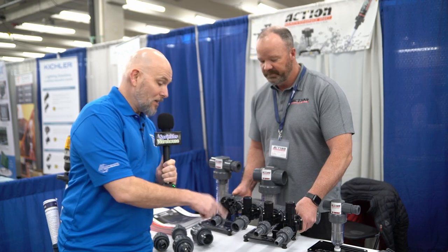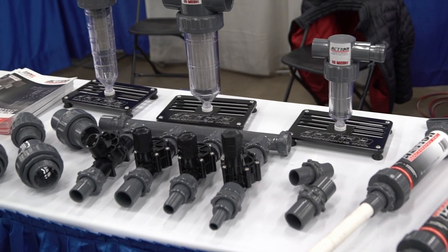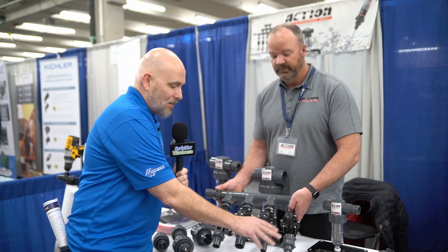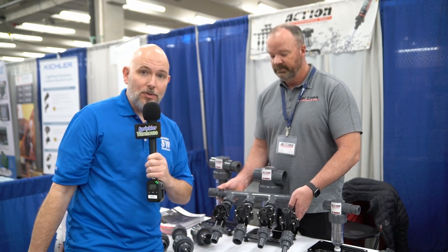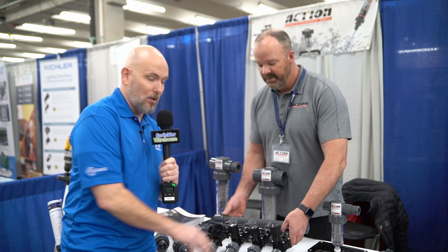So at Sprinkler Warehouse, we sell a ton of these. I like these because you can put together a manifold really quickly. It has a lot of different types of fittings, so it fits a lot of different types of situations, whatever your situation might come up. We love these things — we push those a lot.